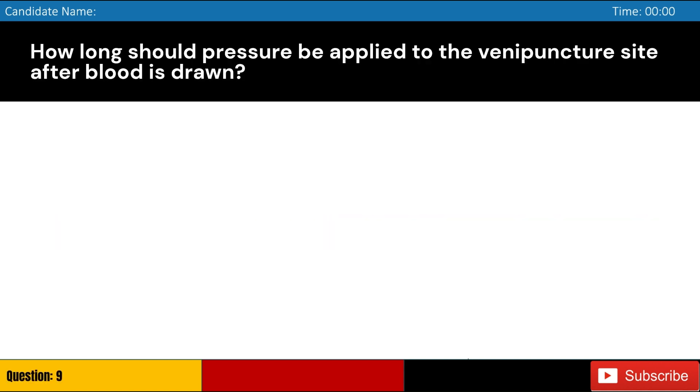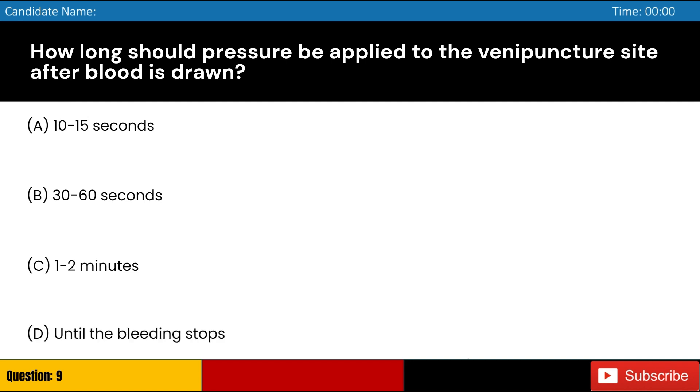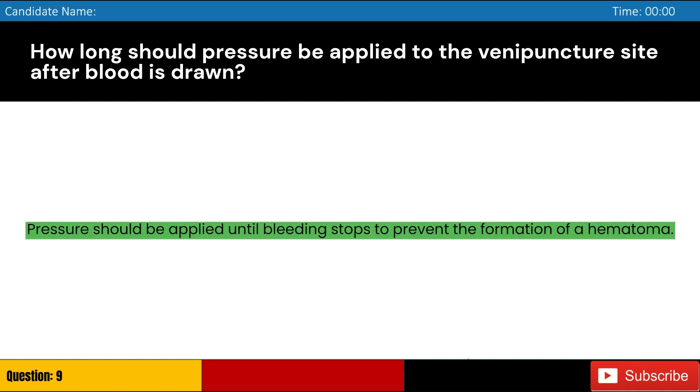How long should pressure be applied to the venipuncture site after blood is drawn? Answer: D. Pressure should be applied until bleeding stops to prevent the formation of a hematoma.